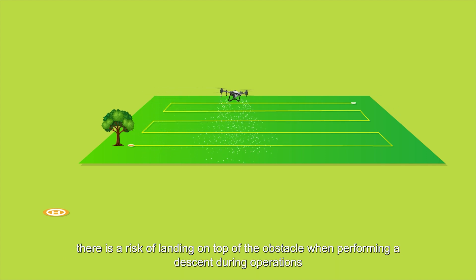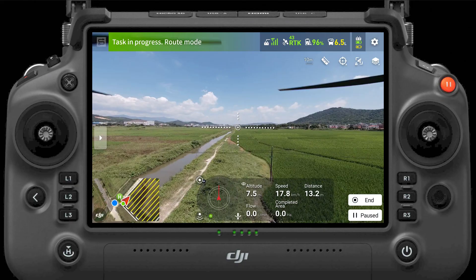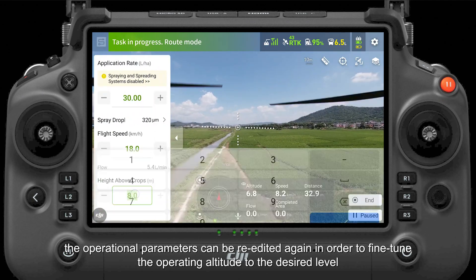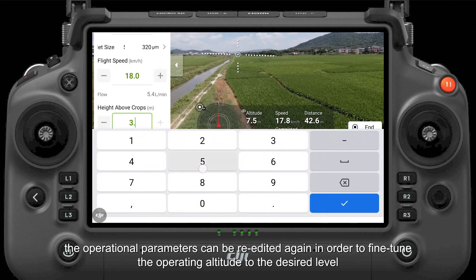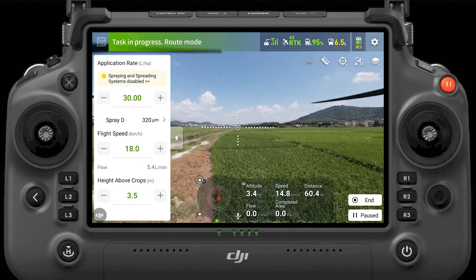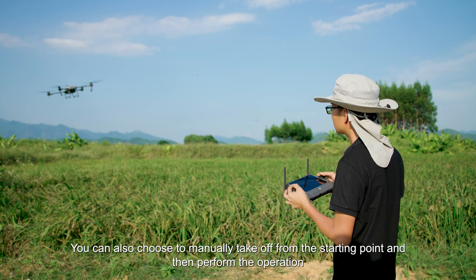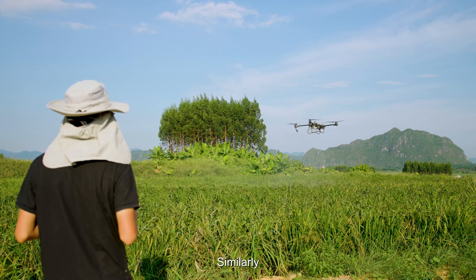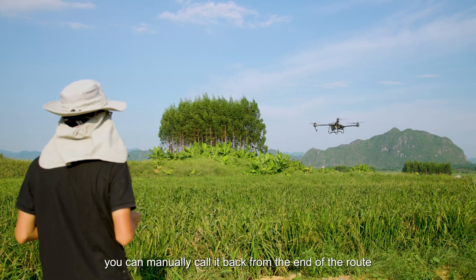Otherwise, there is a risk of landing on top of the obstacle when performing a descent during operations. After the agricultural drone has cleared the obstacle zone, the operational parameters can be re-edited again in order to fine-tune the operating altitude to the desired level. You can also choose to manually take off from the starting point and then perform the operation. Similarly, you can manually call it back from the end of the route.